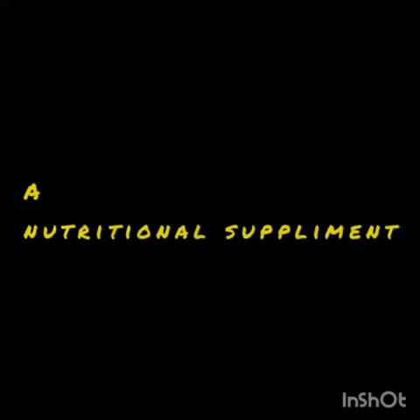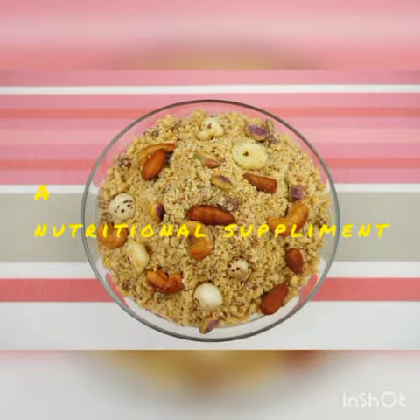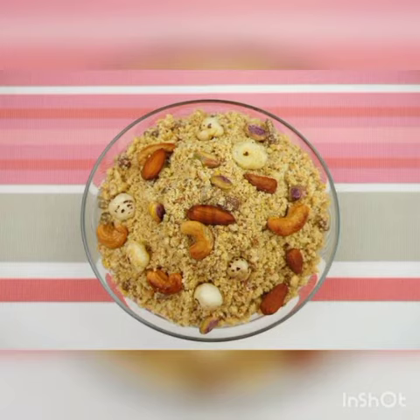Assalamualaikum. Today I'm going to make panjiri. It is treated as a nutritional supplement. It is made from whole wheat flour fried in sugar and ghee, heavily laced with dried fruits and herbal gums. It is usually eaten in the winters to ward off cold, and its use is quite ritualistic and meaningful.